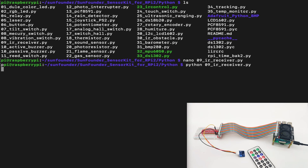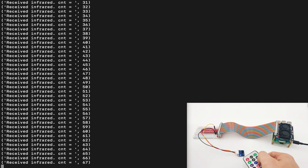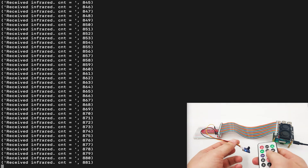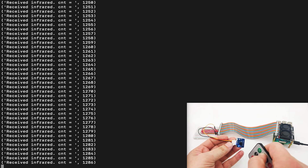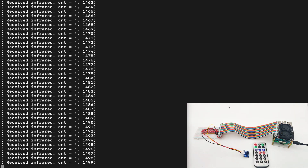Once we run the software, nothing happens because there are no IR signals around. But if we take the remote controller, point it toward the IR receiver, and click a button, we can see the infrared is received and it starts counting. Every button has a different signal count, which means the counting will be different for each button. The number increases the more buttons we press, counting how many signals we process through the IR receiver. Also, the IR receiver has a small LED called D2, which will blink to show us that the IR signal was received. I hope you learned something new during this lesson and I will see you next time. Thank you.